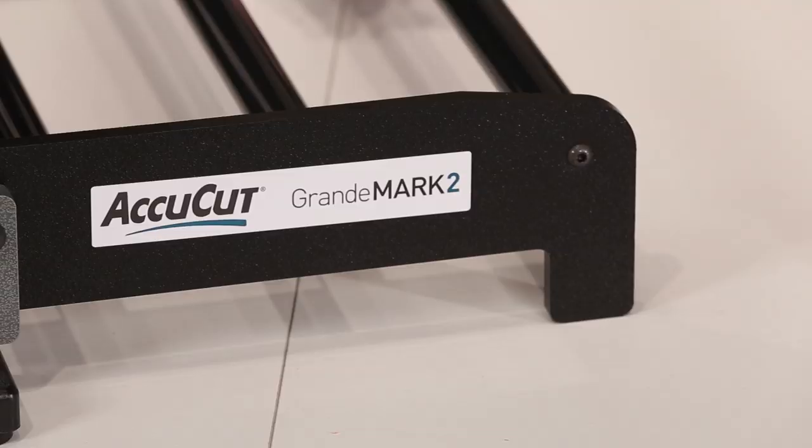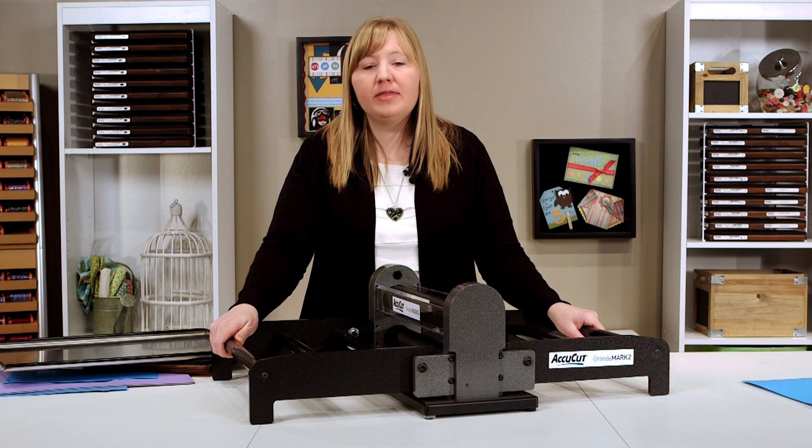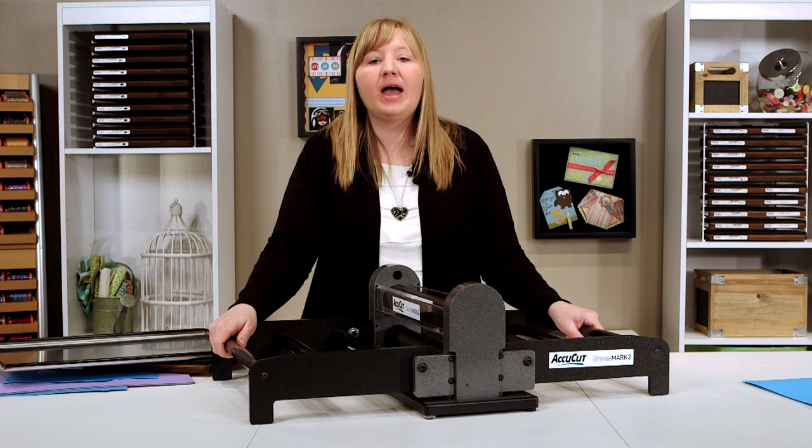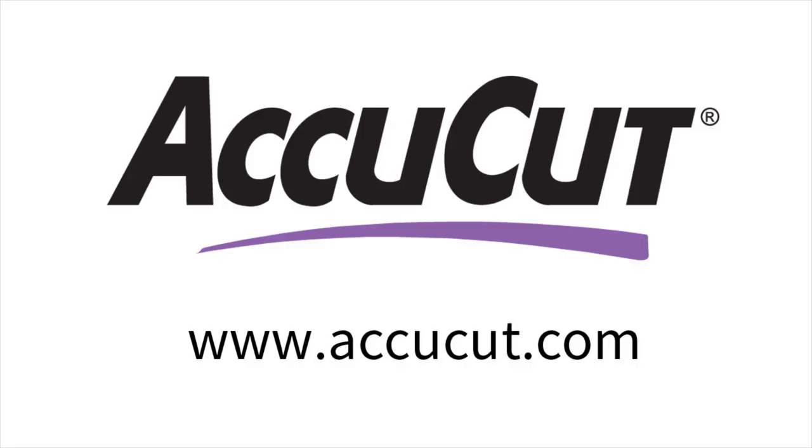You can now get your very own Grandmark II machine on our website at AccuCutCraft.com. While you're there, be sure to visit our project gallery. There you'll find hundreds of project ideas you can use as inspiration or add your own projects. We can't wait to see what you create with the new AccuCut Grandmark II multi-craft cutting machine.